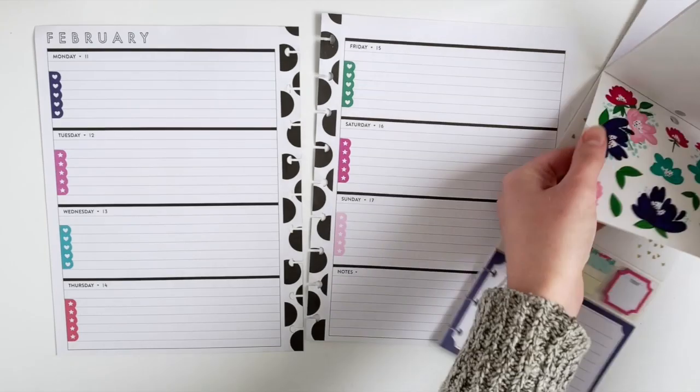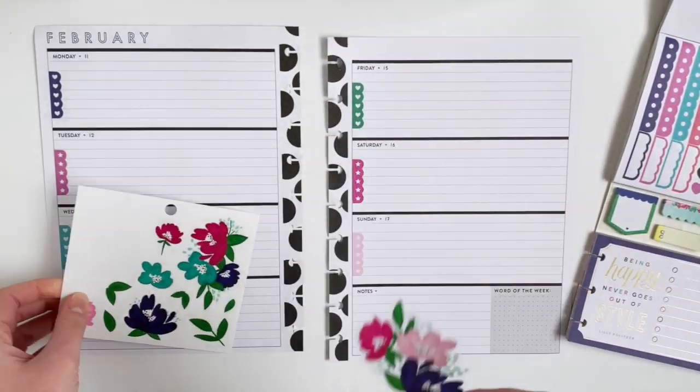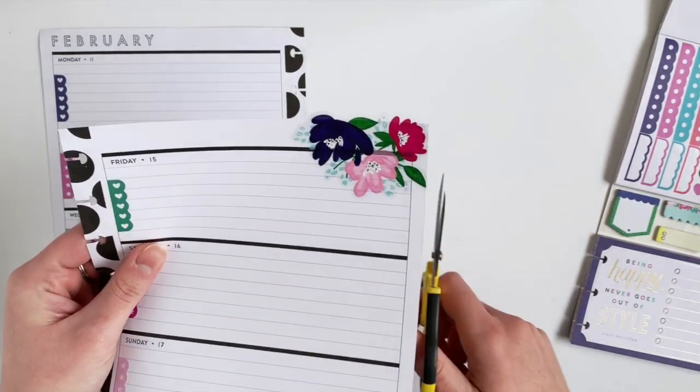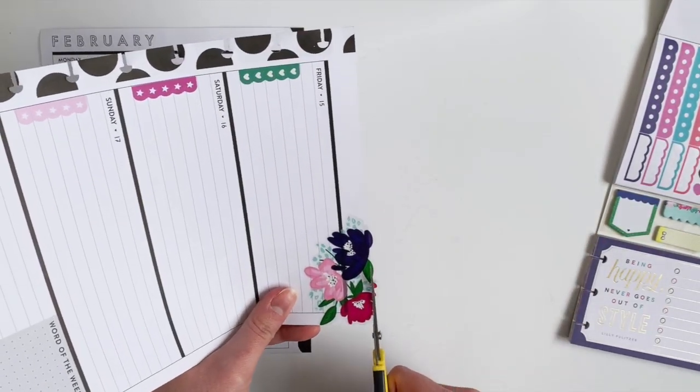And then I'm going to pull this page out because I'm going to use all of these flowers in this layout. So I'm going to use the larger ones on the corners, just because they will take up the most space.